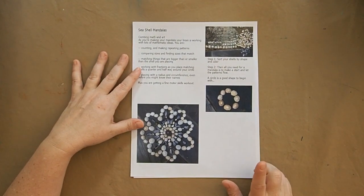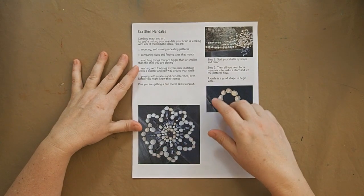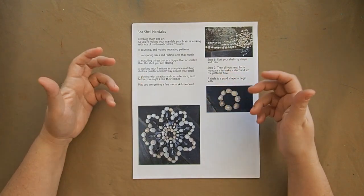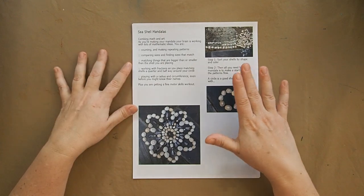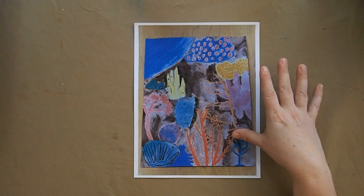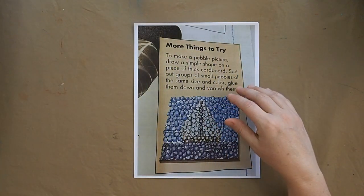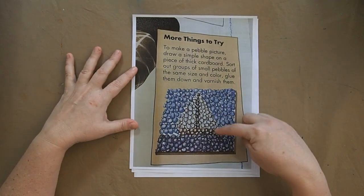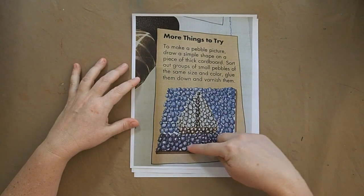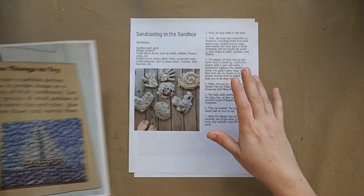We're going to be talking about math with this unit using a shell mandala — you organize shells by size and make your own patterned geometry, which is really fun for little kids. We also have a coral reef watercolor we're going to do using some of our books as inspiration. And I thought this one looked really fun: it's a heavier card stock where you can glue on stones, sand, or seashells and make a picture.